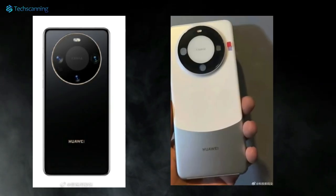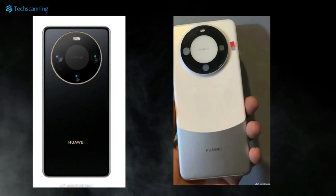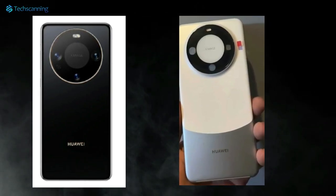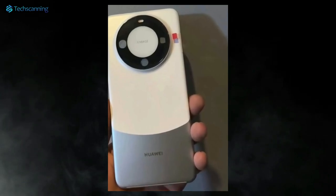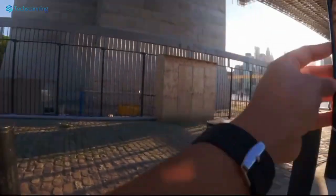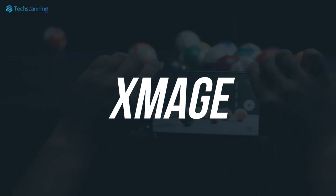As revealed in some earlier renders, the Mate 60 has a circular rear camera island, giving us a reminiscent of the Huawei Mate 40 series. As we can see, the circular island has three sensors and a flashlight, and it also confirmed the camera system will be powered by Huawei's in-house X-Image technology.